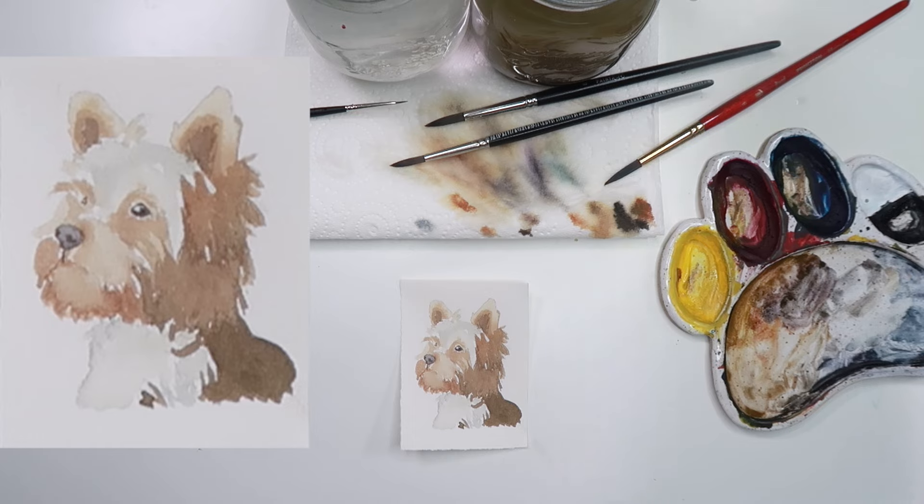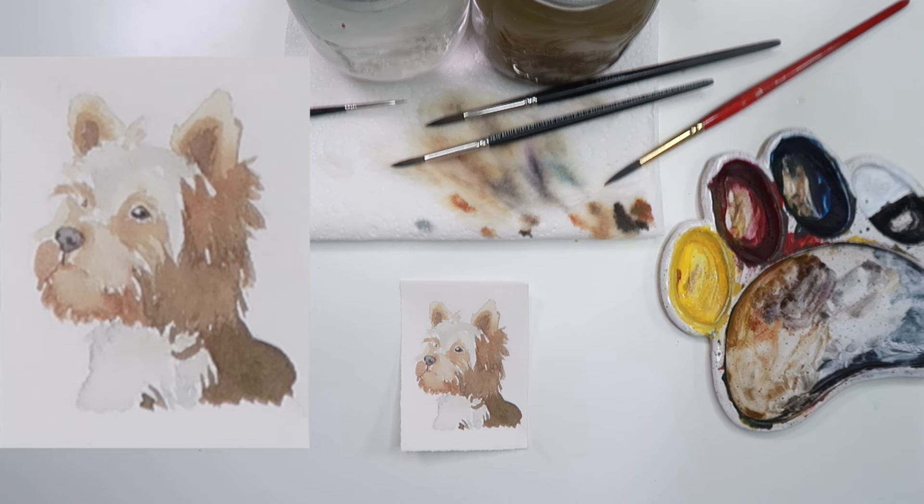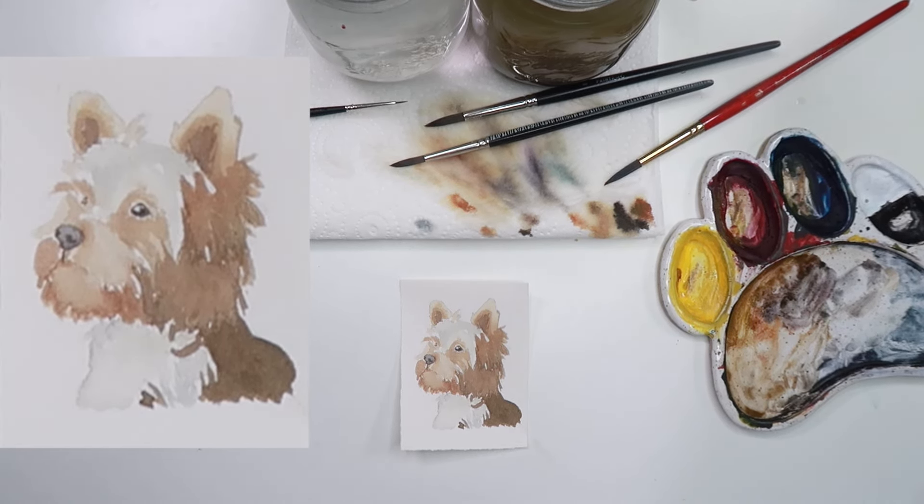Thank you so much for joining me — whether you painted one dog or all 31, I hope you had a fun time and learned a lot about watercolor. If you enjoyed painting along with me and you like my instructional style, there are over a hundred realistic watercolor wildlife tutorials within my academy, Paint Wild, at paintwild.com. Alternatively, keep an eye out on YouTube for some more general watercolor videos coming soon. Let me know if you'd like to see Dogtober 2025 and what breeds we should do — maybe we'll be back next year. See you in another video soon, bye!